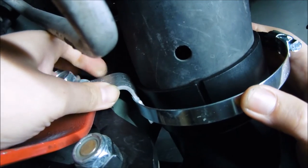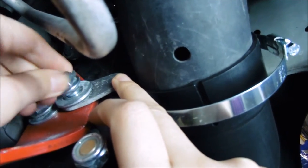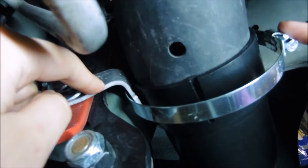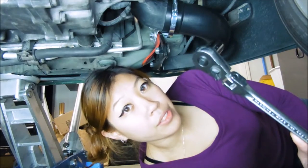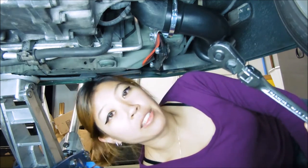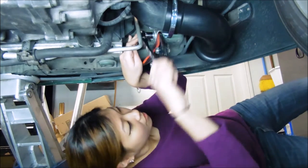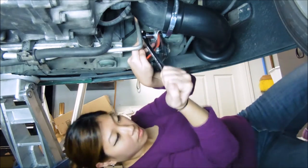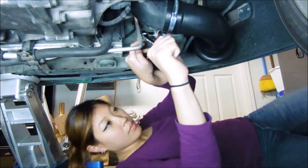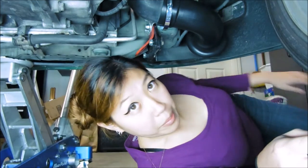That's pretty much where you want it to be. Now we can start securing this bolt back in, and finally secure the clamp after that. You're going to use the 15 millimeter socket and the ratchet again to tighten the bolt. The last thing you need is a screwdriver so that you can tighten down the metal clamp, and then you'll be done.